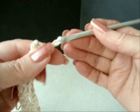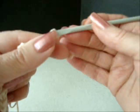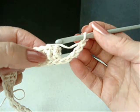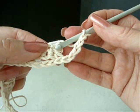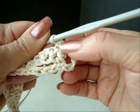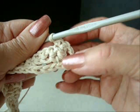At the end of the row, chain 5 — 1, 2, 3, 4, 5. Skip the end of the foundation chain. Single crochet on the opposite side, directly opposite to the last single crochet on this side.